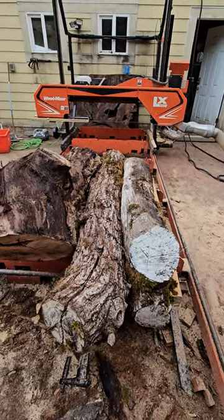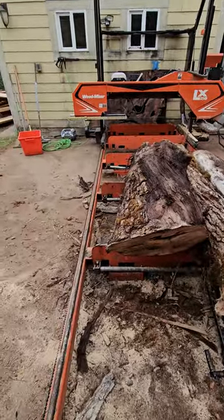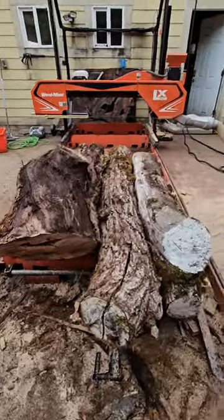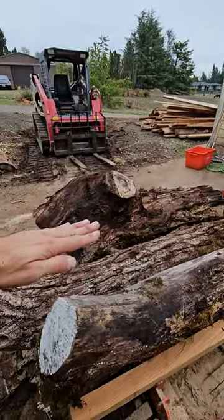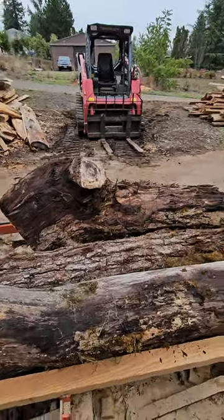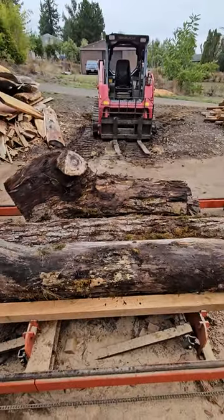These are all small enough that we can mill all three of them at once on the sawmill. We'll obviously have to reference this one down, keep milling it until we get a reference on all three, and we'll flip them — should be some pretty wood.